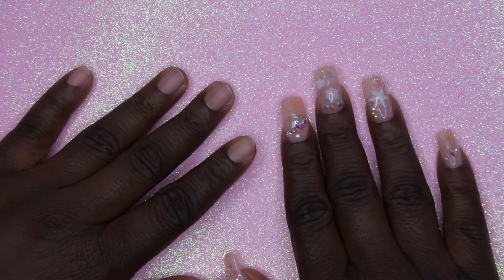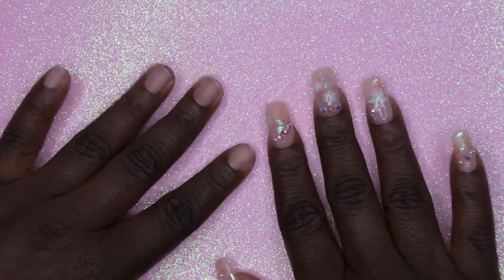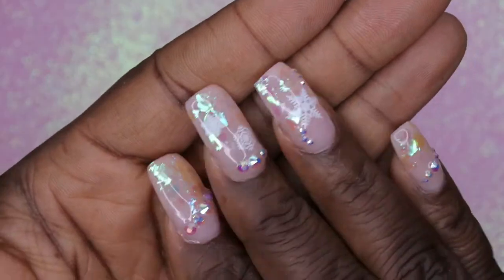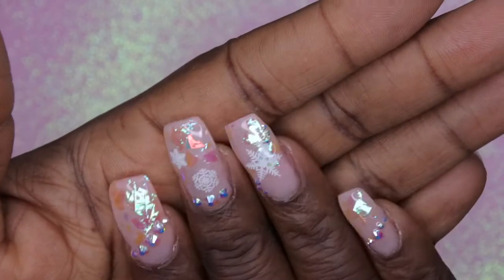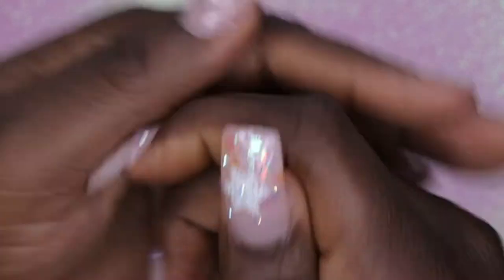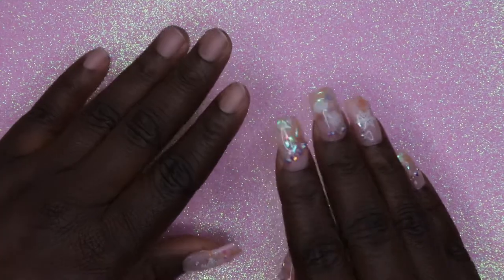I'm doing another Nail Therapy Thursday video and I'm super excited because I'm going to be doing my first Christmas design on camera with you guys. I practiced on one hand already, so I'm going to show you all how I got this beautiful look with the other hand. It's this nice light pink icy looking blinged-out design and I'm really loving how it turned out.